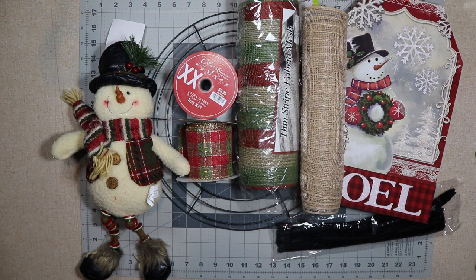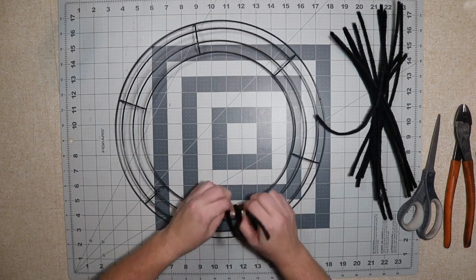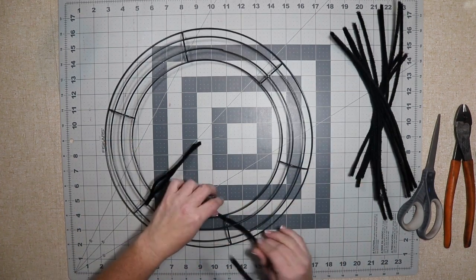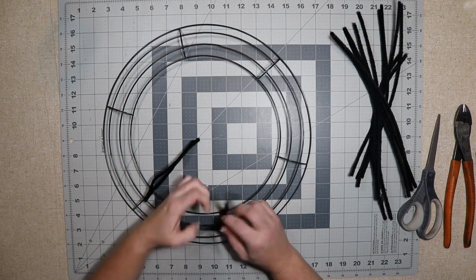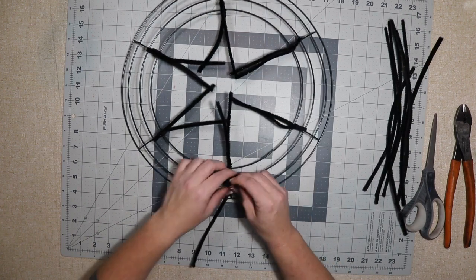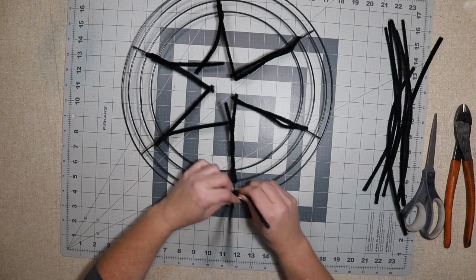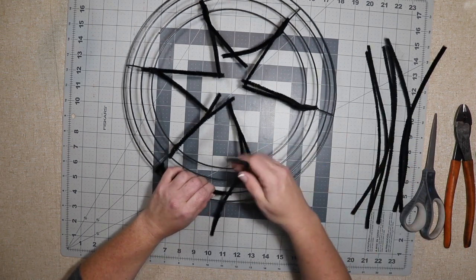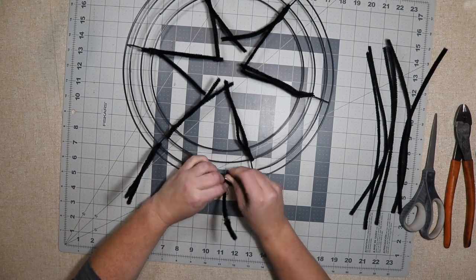I'm gonna start by adding pipe cleaners to my 14-inch wire frame. I like to pick a pipe cleaner color that will match the ribbon or accent or some part of my wreath or mesh, just because of the way I finish off my pipe cleaners — you can see them. I'm gonna start by adding a center crossbar on the outside, pick just one random crossbar, then lay the pipe cleaner along the frame and where that ends I'll add my next one. I twist three times and I do it pretty tight — not so tight that it bends the wires, but tight enough to keep it in place.